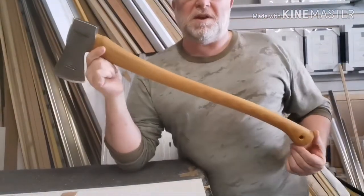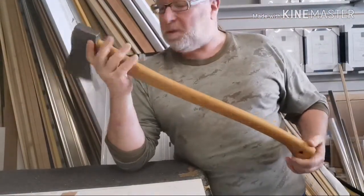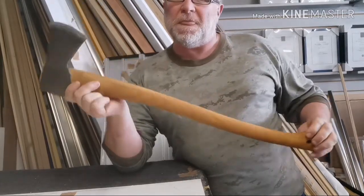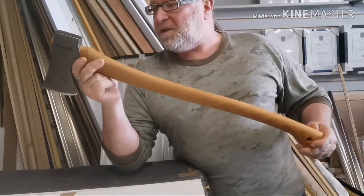Hi guys, I've got a little bit of a sandy project here. I'm at work so I thought I'd just use the workstation and do some work on this axe.